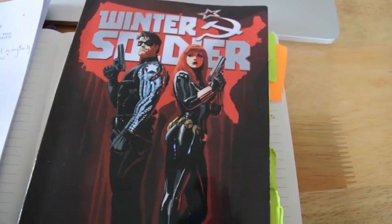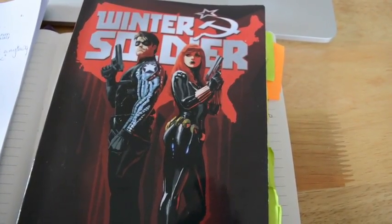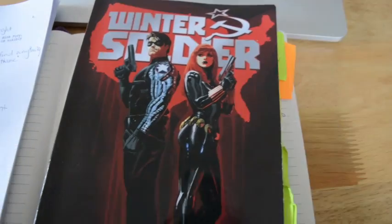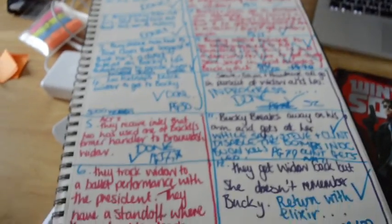I should also mention that Jasper Sitwell is dead in the Marvel Cinematic Universe, so I replaced him with Sharon Carter, and I wrote a little bit more of Agent Hill into my screenplay.